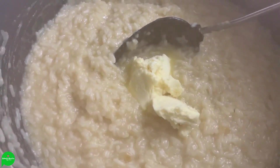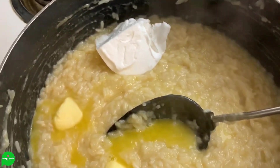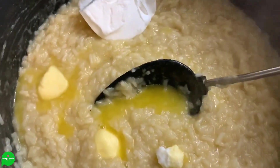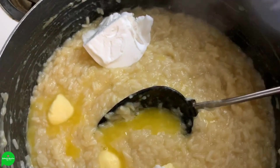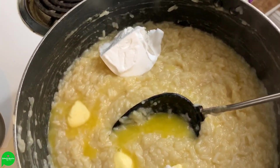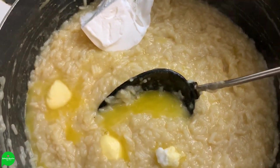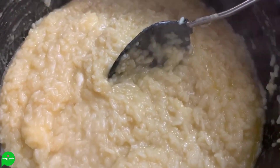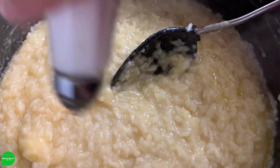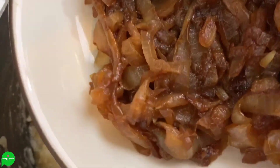For a little extra creaminess at the end I'm going to add a little dollop of vegan butter. Normally you'd also add vegan parmesan to make it creamy, but I didn't have any. I did have a little bit of Violife vegan cream cheese left over — probably about a quarter to a third of a cup — so I added that in there too. I'm mixing it all in, and this is also where I'm adding my salt and pepper to taste.